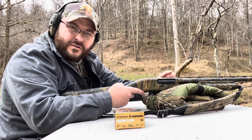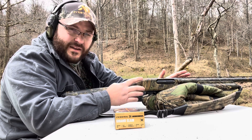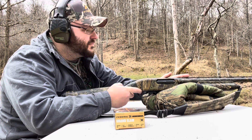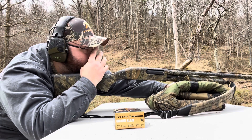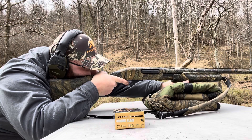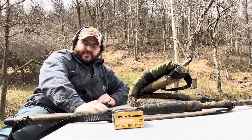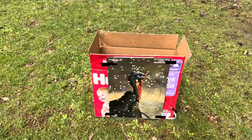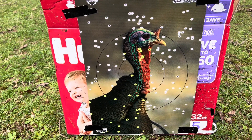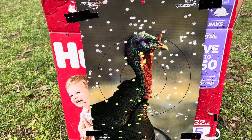We're going to do 50 yards now. Depending on how this goes, we'll see. I don't think it's going to do terrible as long as I can do my part and not flinch and be gun-shy. But if it does decent, we'll go out to 60. There she is at 50 — I think 50 yards is a little too far for this load. But not too hateful considering what you're shooting.